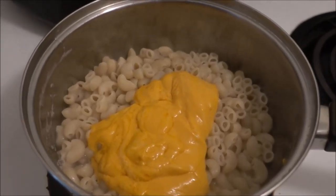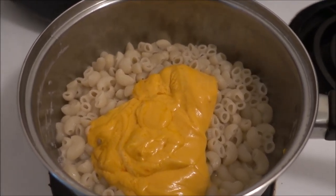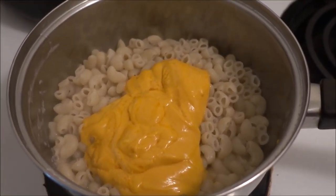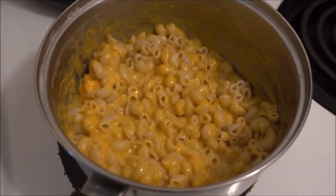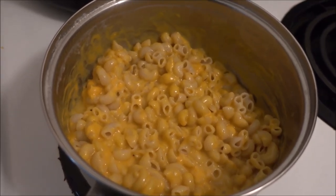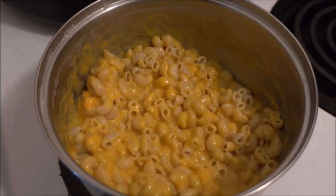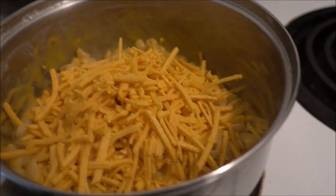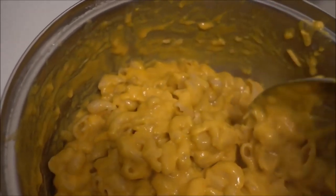You add the cheesy sauce, which is actually looking a bit like nacho cheese and also tastes a bit like nacho cheese. I'm also going to be adding the cheddar style shreds from the Daiya cheese and a spoon of the vegan butter. Now I'm gonna mix it all together and this is what it will look like — nice and cheesy.